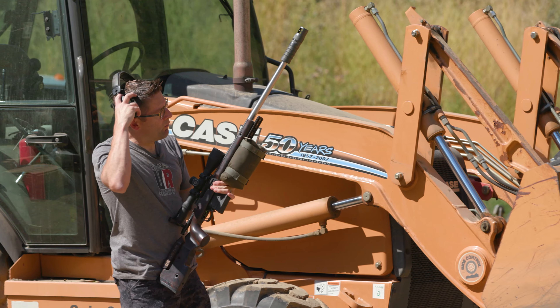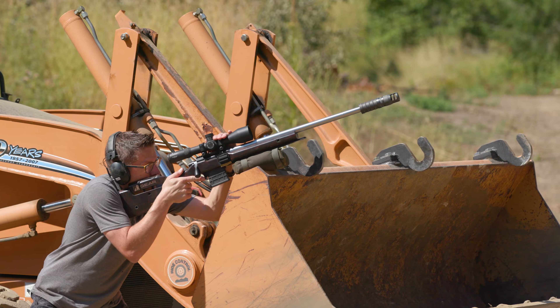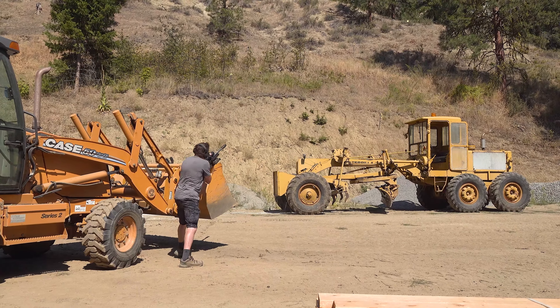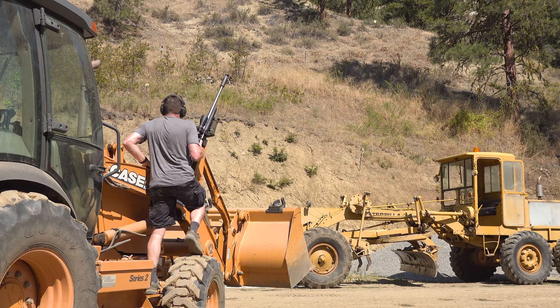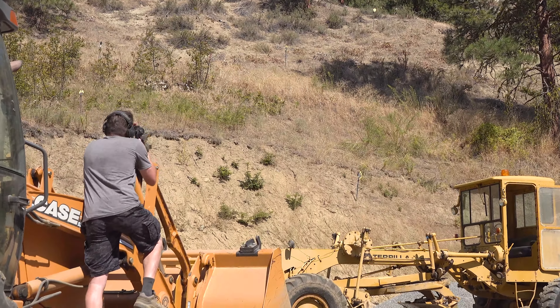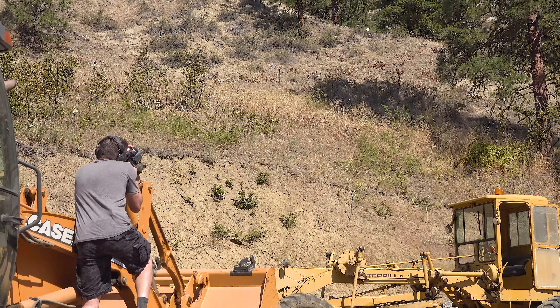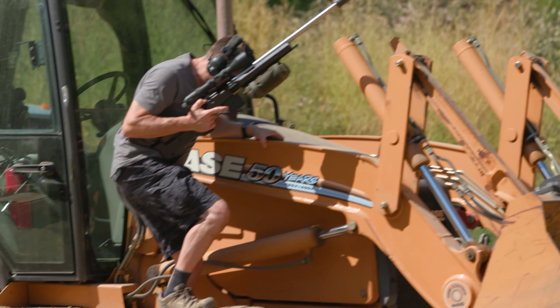Let's run through a quick scenario to look at where this can really come in handy. If I come up to a stage, take a shot, and then the match director throws in a second position up here — I've got my rifle in one hand and another hand completely freed up to position myself to see where I want to be to get the next shot off.